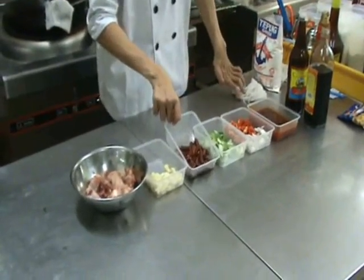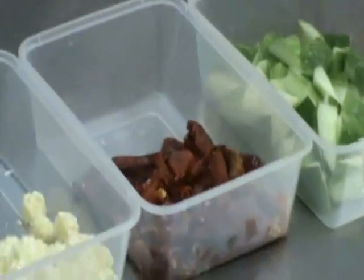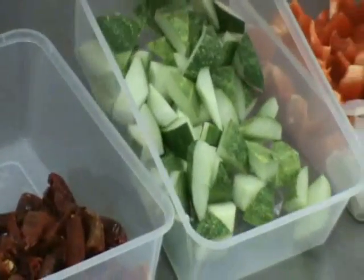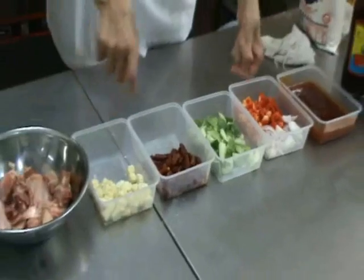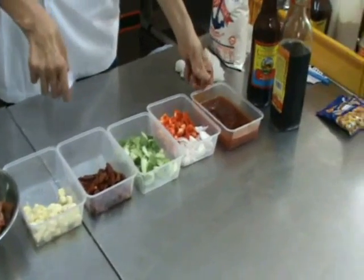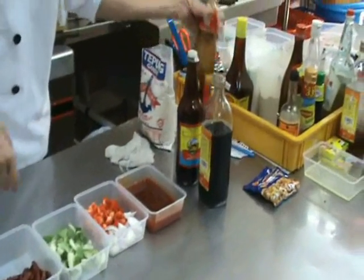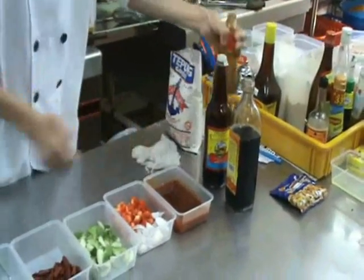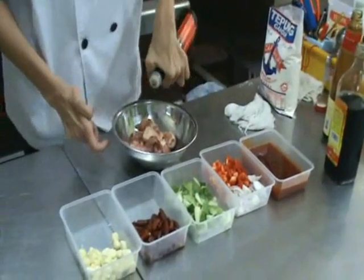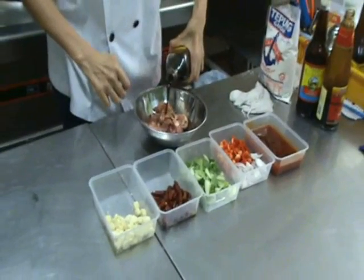The dried chili has been soaked in water and strained. Other ingredients include onion, cucumbers, some young corn, some red capsicum. For the sauce, you're going to need some tomato sauce and some oyster sauce.